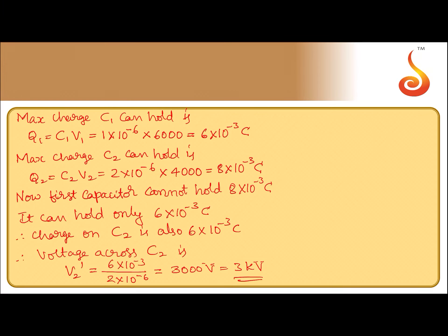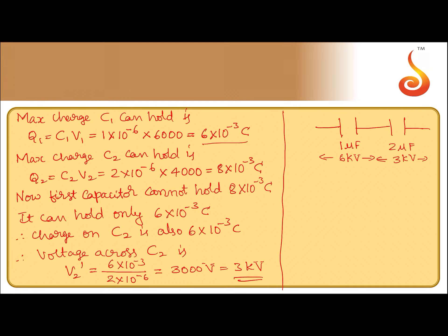So in the series combination of capacitors — this is the 1 microfarad and this is the 2 microfarad — both can withstand a charge of 6 into 10 to the power minus 3 coulomb. The voltage across the 1 microfarad is 6 kilovolt, and the voltage across the 2 microfarad is 3 kilovolt. The total voltage across the combination is the sum of the two: V equals V1 plus V2 dash, that is 6 kilovolt plus 3 kilovolt, equals 9 kilovolt. So the maximum voltage that this series combination can withstand is 9 kilovolt.